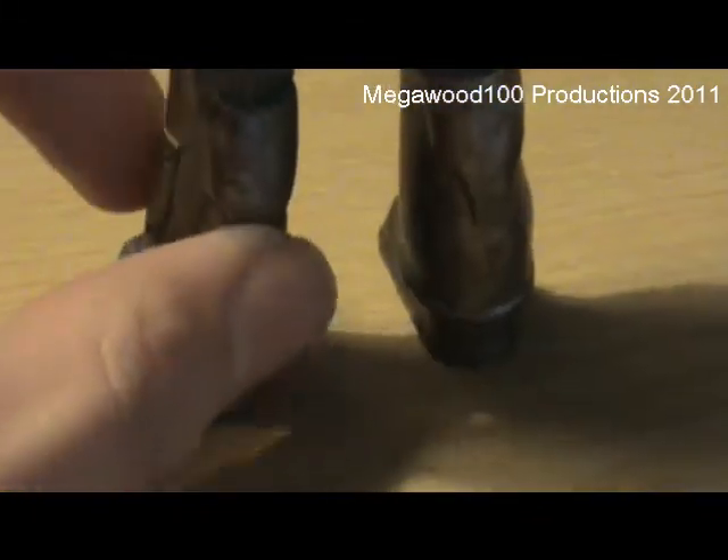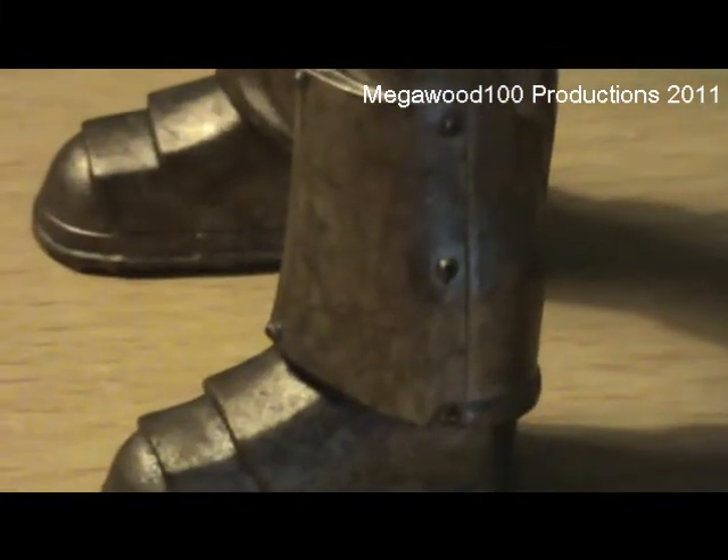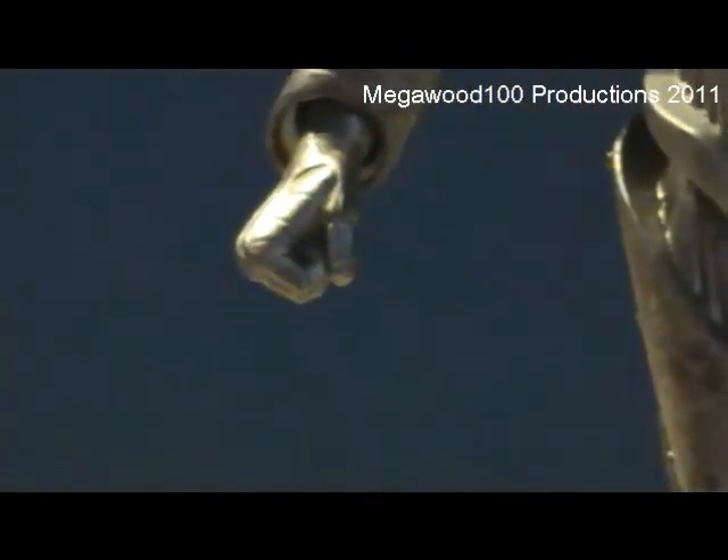Going down to the leg, this piece is different — it's got those screws, very nice detail. The hands are a different sculpt: it's got an open hand and a closed fist hand.